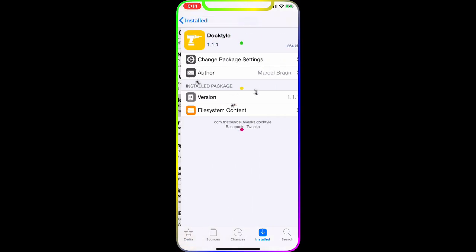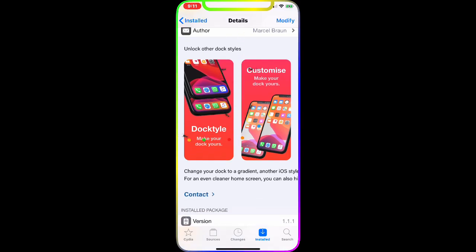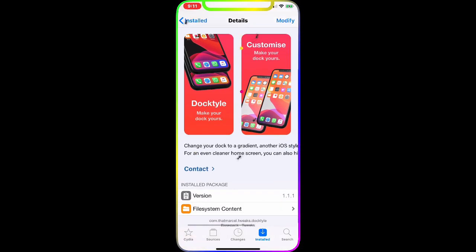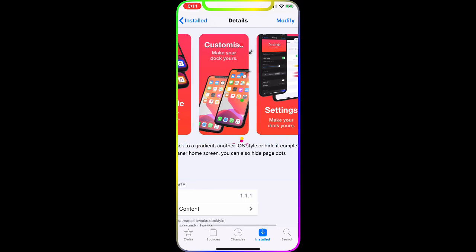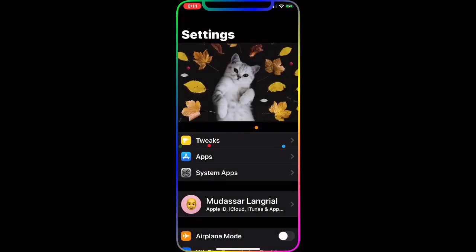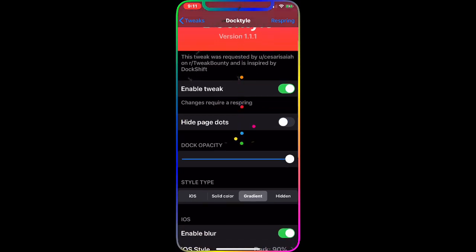The next tweak is DockStyle. DockStyle basically unlocks other dock styles. As you can see in the picture, it lets you make your dock yours — change your dock to a granted iOS style, hide the compatibility bar for an even cleaner home screen, and you can also hide the page dots. Let me show you in my settings. This is the tweak interface — it's spelled 'docktall' but pronounced DockStyle.